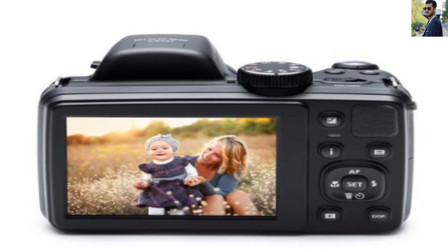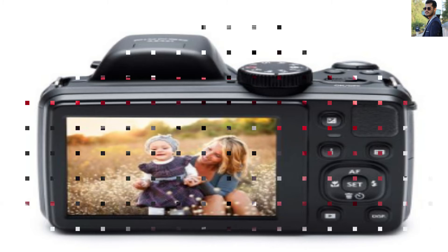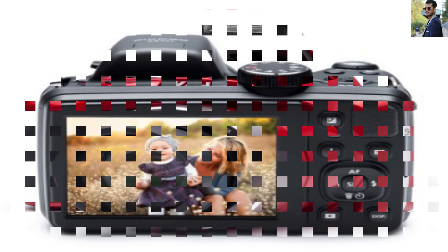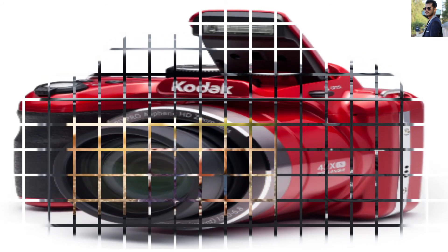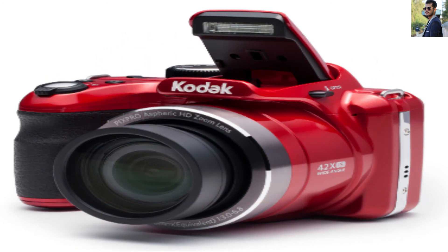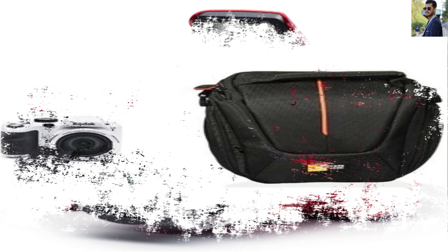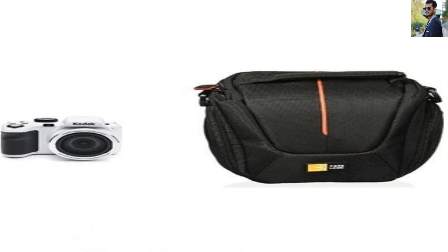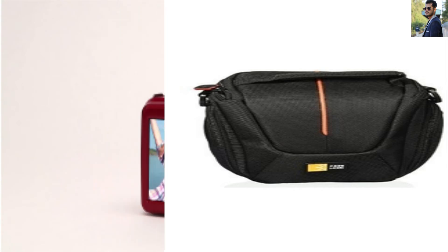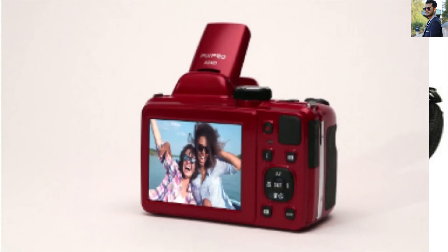LCD: The 3-inch LCD screen makes the camera look very bright and cool, providing the best low-light adjustment for your display. The navigation and menu are well-optimized to meet current user experience standards. Most people confirm that the LCD makes the user experience extremely easy — you can start using the camera without even reading the guide.